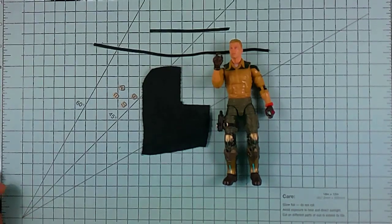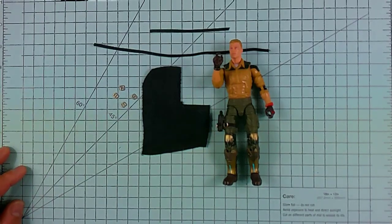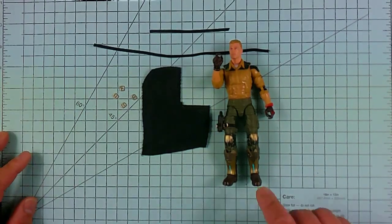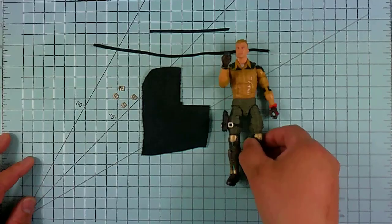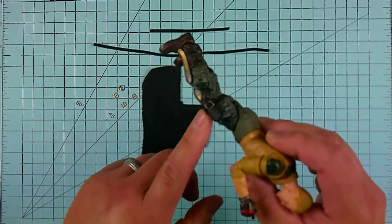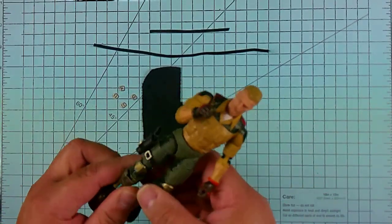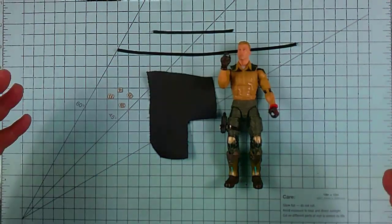Hey, what's up everyone, Romel here from Mini Arms Depot. For today's video we're going to show you exactly how we make our 1/12 scale action figure leg or thigh holster, such as the one that you guys see here. Thank you again for tuning in and let's get right down to it.